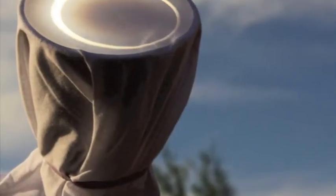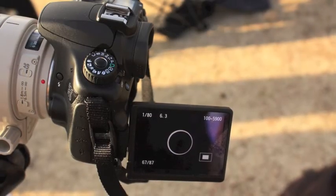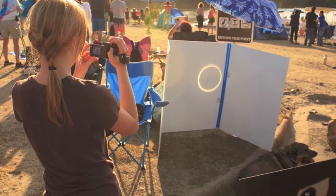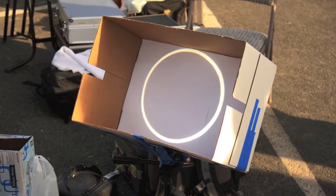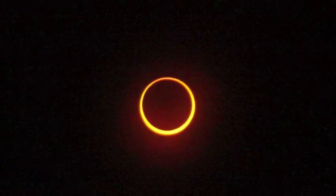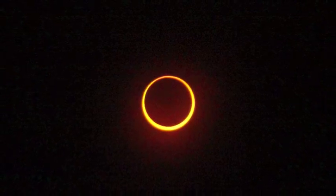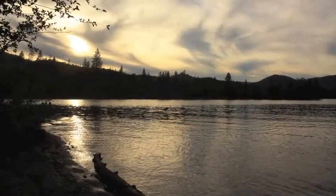And then it was time for the show — the Ring of Fire. Just amazing. Lots of pictures of the projections. And here's what we all saw through our filtered glasses: the Ring of Fire in the sky. And then it was time to go home.